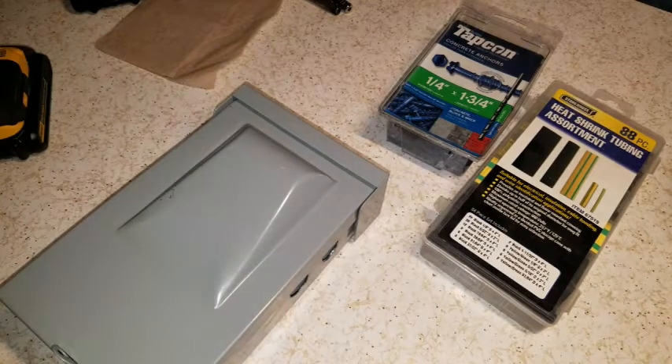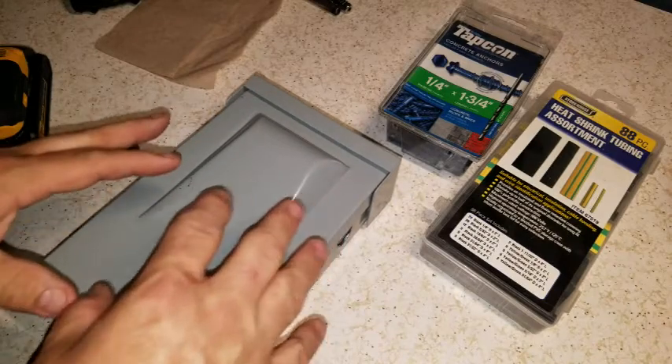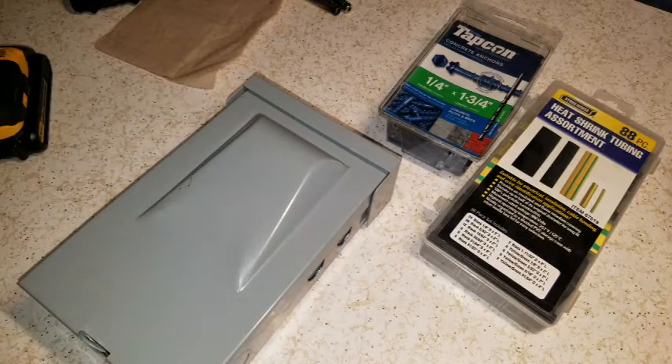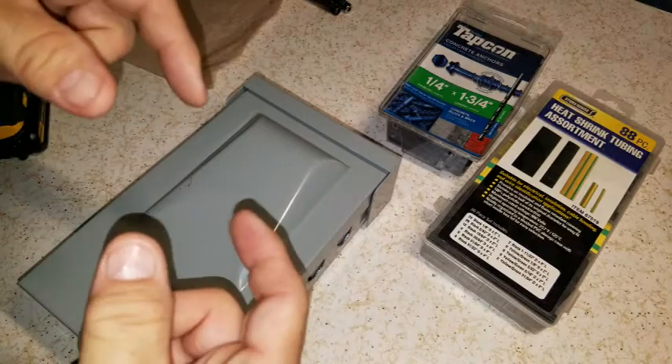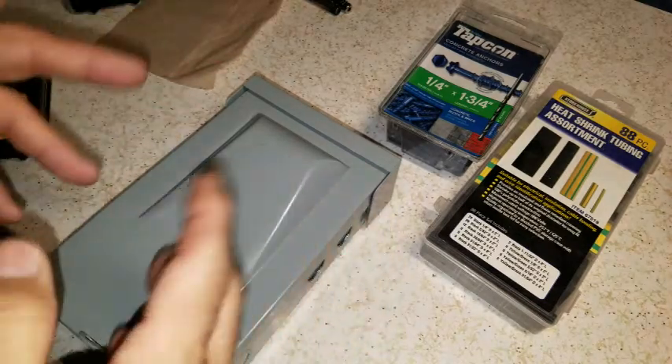They're not necessarily water sealed. But if I open one more box and snakes come out, I'm just going to panic. I'm not going to have snakes in mine as best I can. So this should be snake proof and rodent proof and lizard proof — the lizards running around.